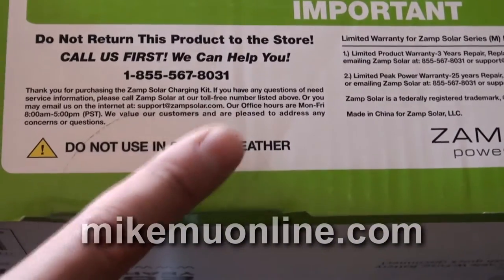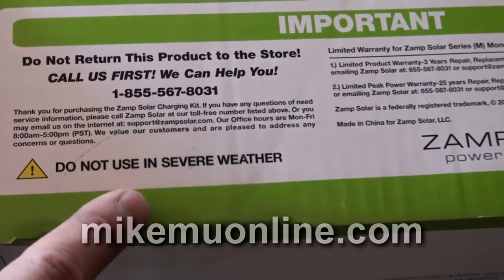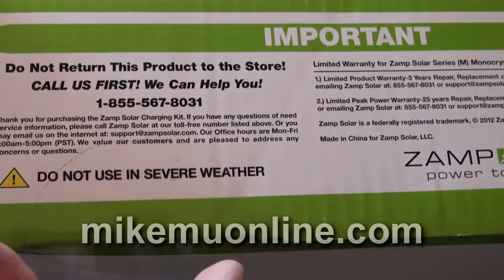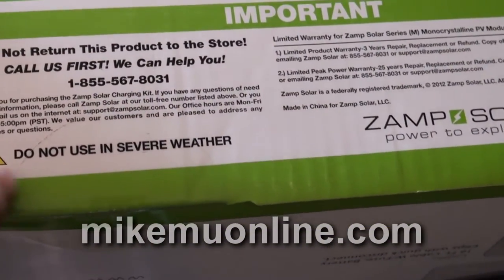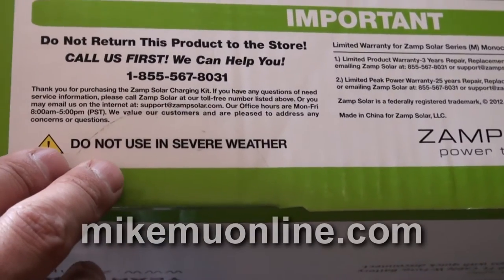It says do not use in severe weather. Obviously, a solar panel — you're pretty much going to be using it in nice, sunny weather. It's not going to be severe anyway. Don't use it during hurricanes, tornadoes, and so forth. I find it surprising that needs to be put in there.